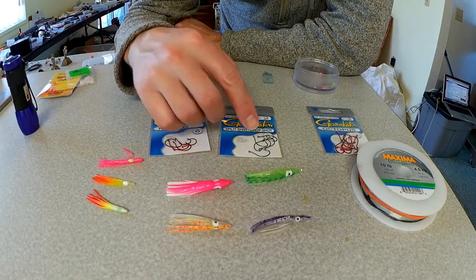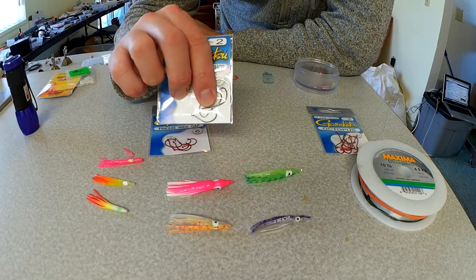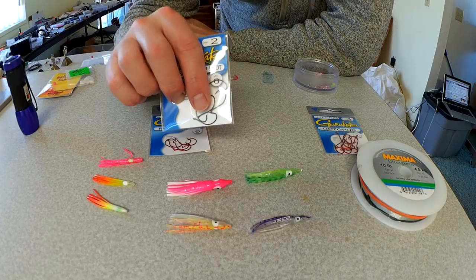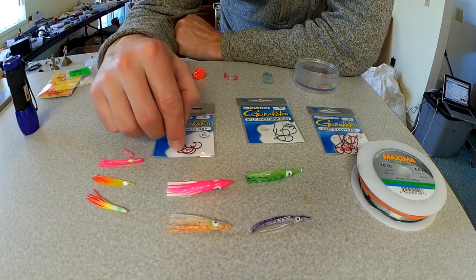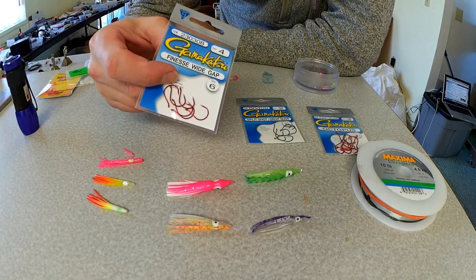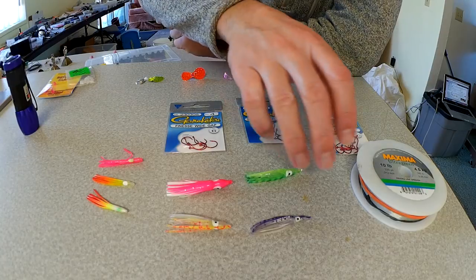Either one seems to work really well. I just like the split shot drop shot style hook because it has that little bit deeper gap or bend down in the hook, and it helps keep that corn pegged on there if they're short striking. The finesse wide gap does a really good job too, especially if they're short striking, because it has a rather wide gap and you just tend to get them in the face a little bit easier with that setup.